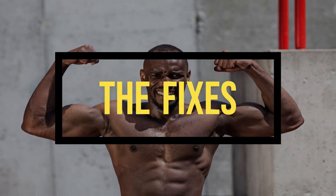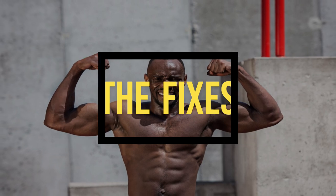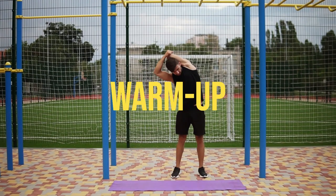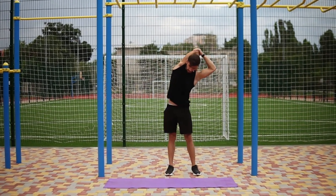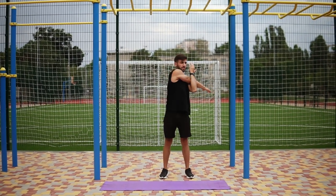Now that we've identified the culprits, it's time to lay down the law and fix that weak bench press once and for all. Here's how. Number 1: Warm-up. A good warm-up might include light cardio, dynamic stretches, and specific warm-up sets for the bench press.